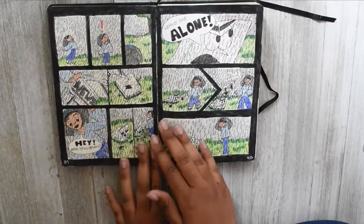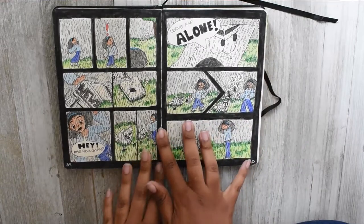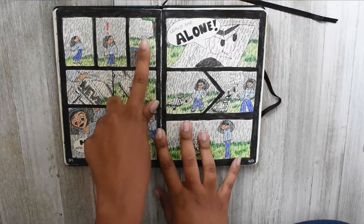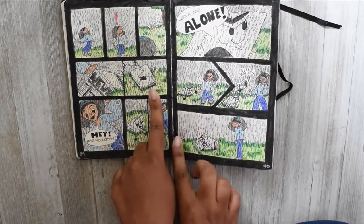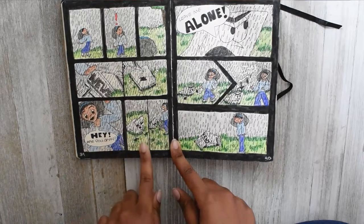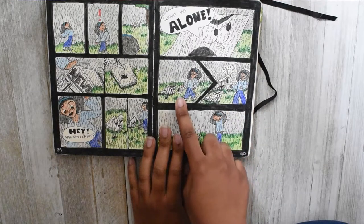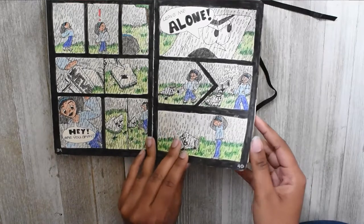The very next page was the second comic. Basically my character spots something under a newspaper shivering in the rain. She goes to uncover it and reveals a frightened notebook. She says 'hey, are you okay?' and he looks up, glares at her, and screams to leave him alone. He grabs the newspaper, snatches it, covers himself back up, and that's the end of part two.